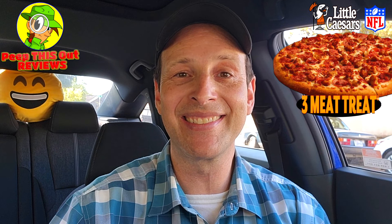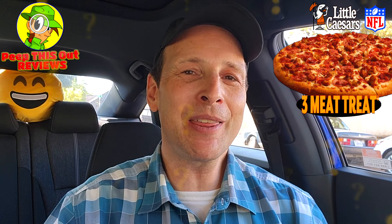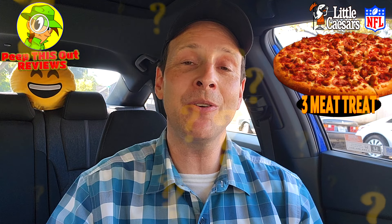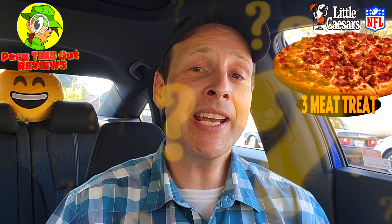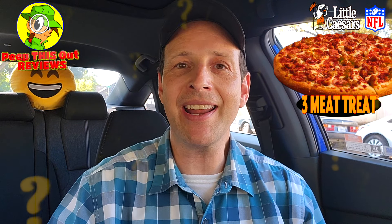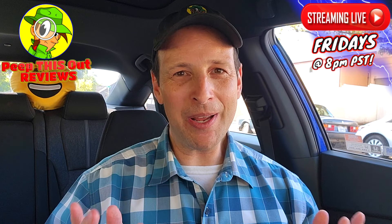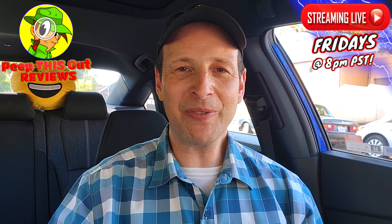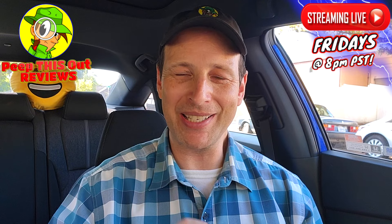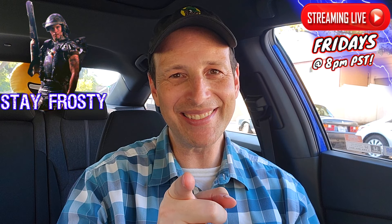Do me a quick favor — drop those comments down below. What do you guys think of the three meat treat over at Little Caesar's? It's my first time giving this a shot on camera, but for those of you who get this regularly, how often do you usually get it? I think this is the very first time I've seen it discounted this way. Drop those comments down below and let me know. This is Ian K closing out another high quality foodie feature here on Peep This Out Reviews — stay frosty.